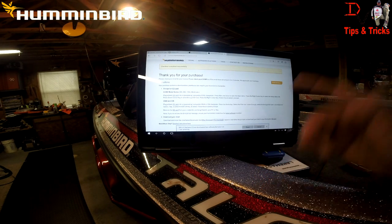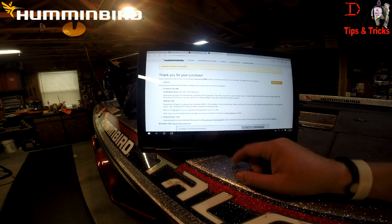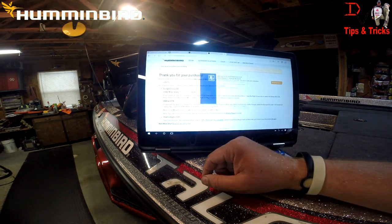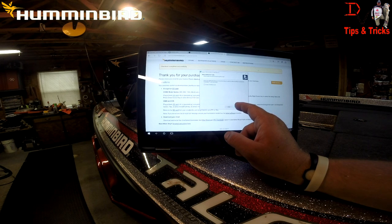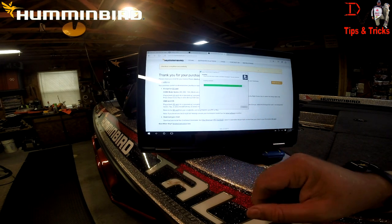Once we get it, we'll be uploading Bull Shoals Lake. This is awesome — if you live on one lake or you just want to try LakeMaster out, you can come in here and get one map on an SD card, try it out, see what LakeMaster is all about. It's simple and cheap — $29.99 for Bull Shoals, and it's a huge lake.